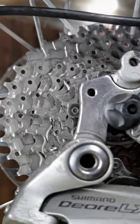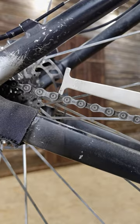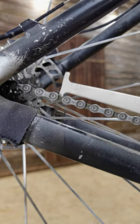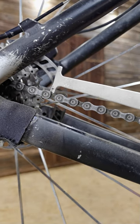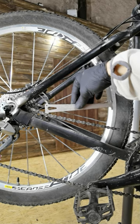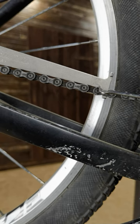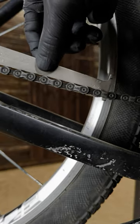Here is a special tool that indicates whether the chain is elongated or not. This one indicates that it's elongated by 0.5%. If it stops here, it's not, but it doesn't. The other side checks the elongation of 0.75%, which means if it falls down right here, you have to replace the chain even if you have steel sprockets.